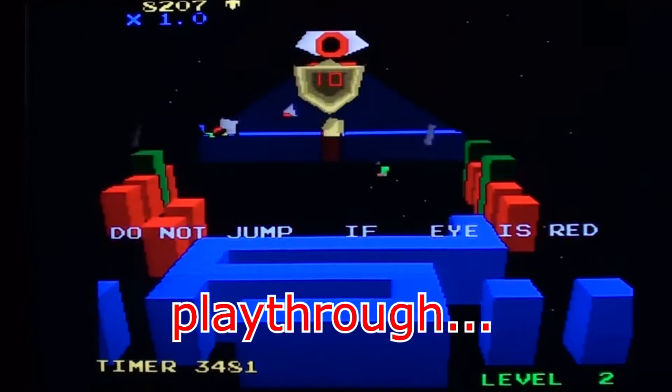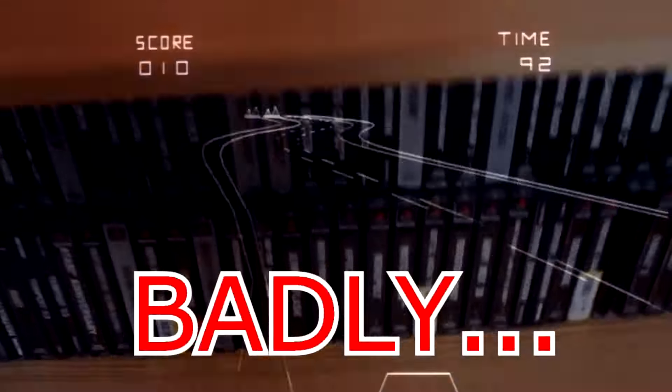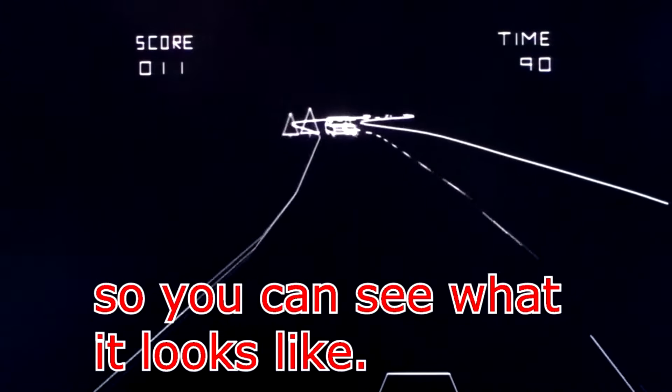It's not a walkthrough or play-through with you or anything like that. It's just me playing the game badly so you can see how it looks.